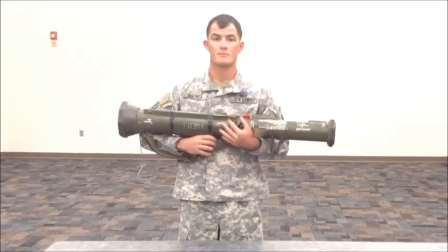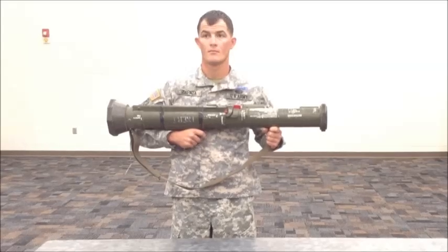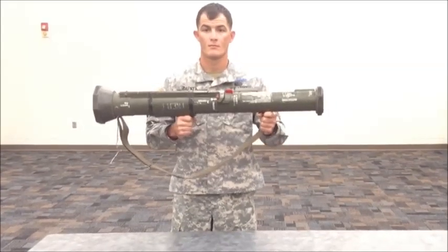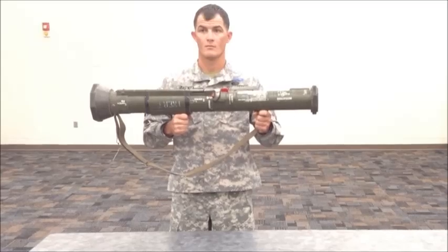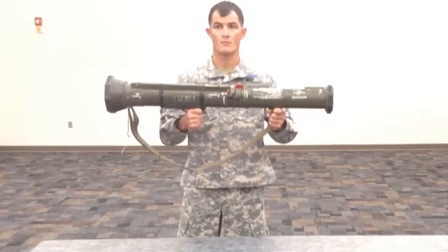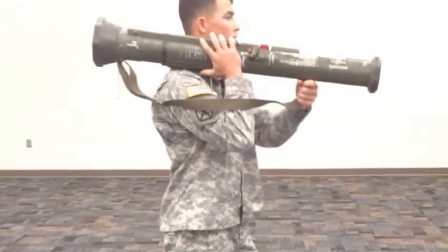Grip the base of the sling on the front of the launcher with the left hand and the shoulder stop with the right hand. Raise the munition out away from the body. While keeping the munition pointed at the target, pivot the body 90 degrees to face the target. Place the munition on your right shoulder.